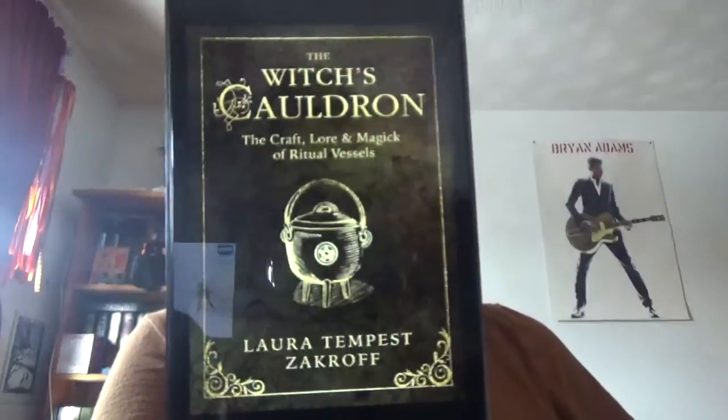The Witch's Cauldron: The Craft Lore and Magic of Ritual Vessels by Laura Tempest Zakroff. I kind of like that cover image. I got that off of Kobo. For me, the broom has a little more out of the items they've made for ritual tool items. I kind of like the broom more, but I got the cauldron too.